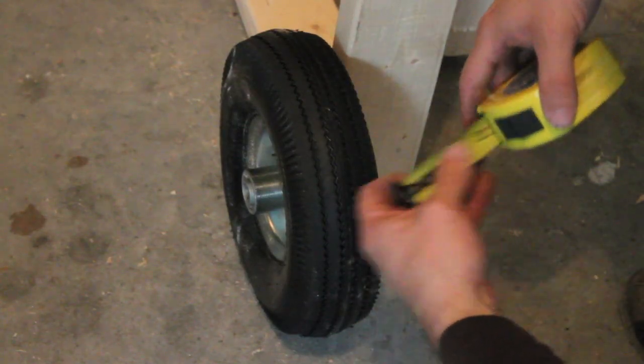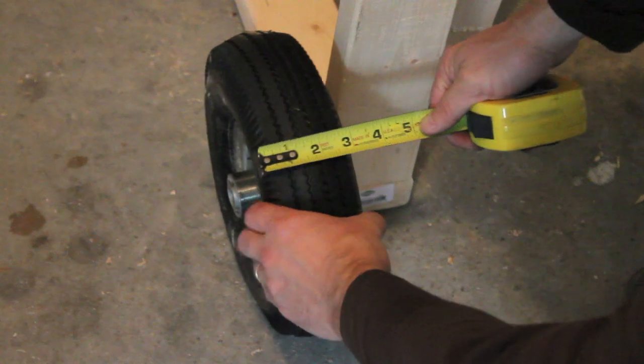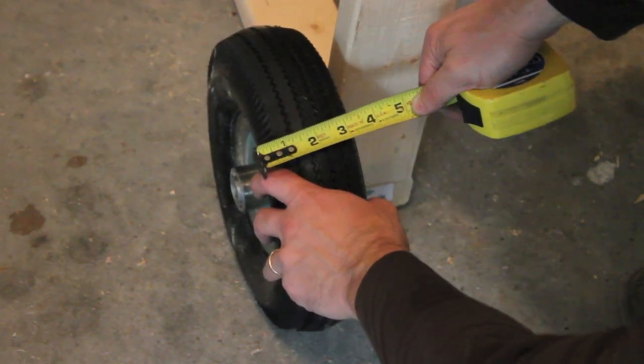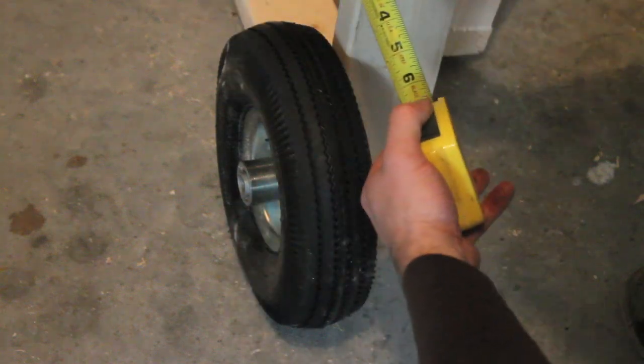In order for the forks to accommodate the width of the wheel, they're going to need to be 4 inches apart, so we'll make sure that the forks are 4 inches apart from the inside.